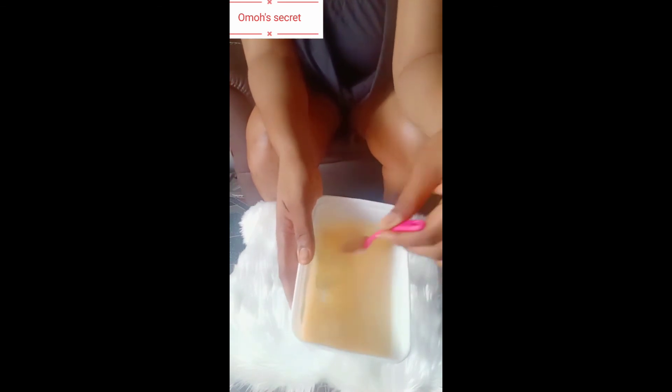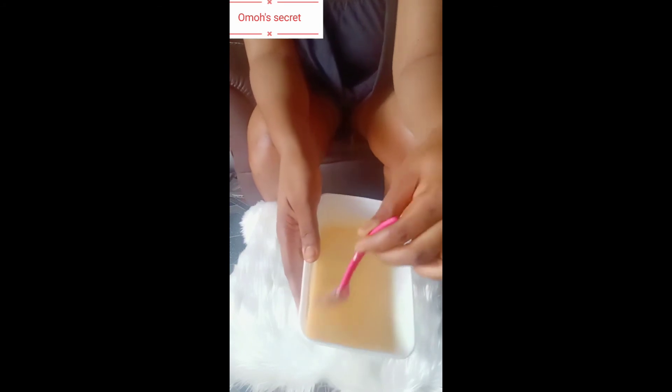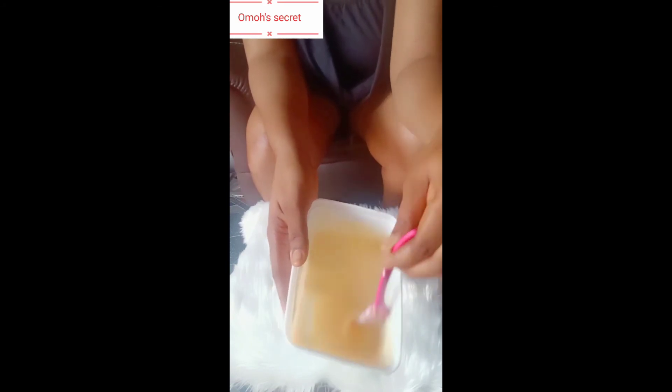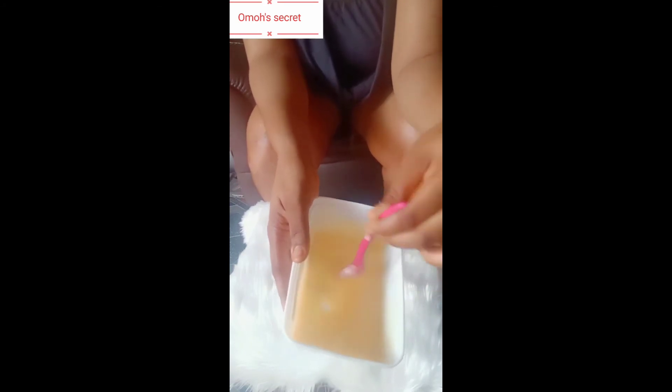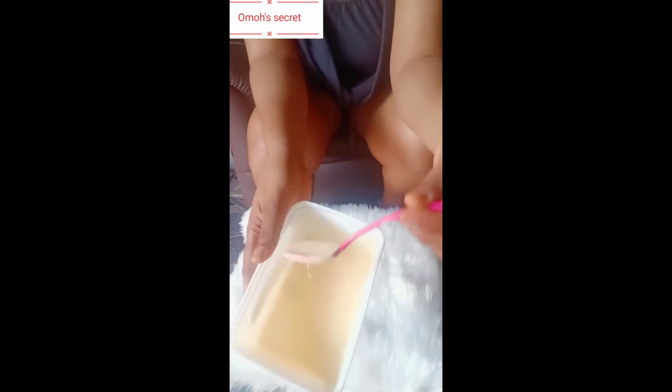If you want to make this kind of lotion, please use it at night. Don't think that because you added rose water it's okay for daytime. Please use it at night — this lotion should be used at night.